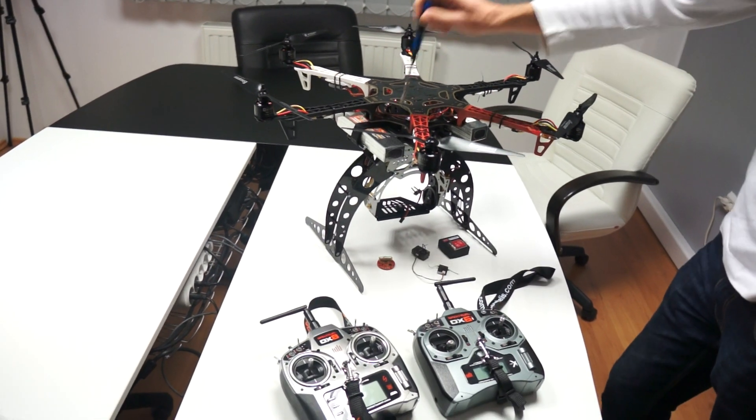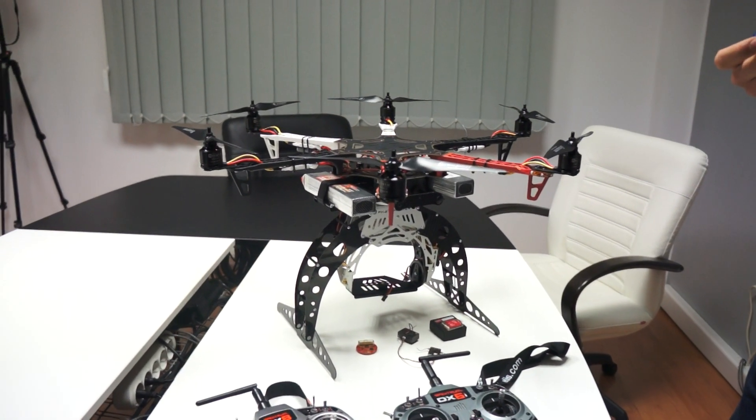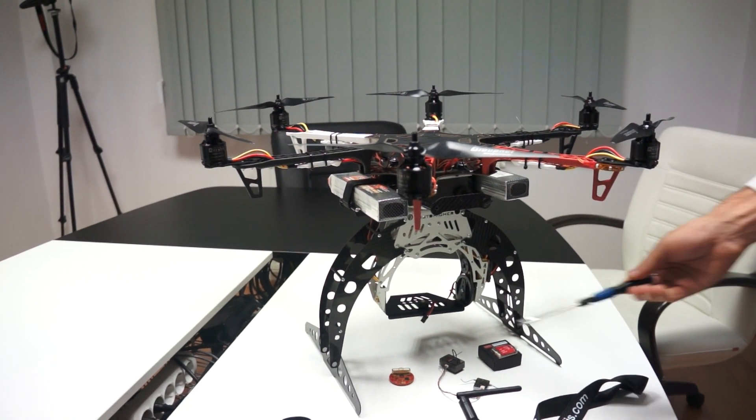You can see the batteries being nicely placed on the battery tray, and below the gimbal on which we did not yet install the electronics.